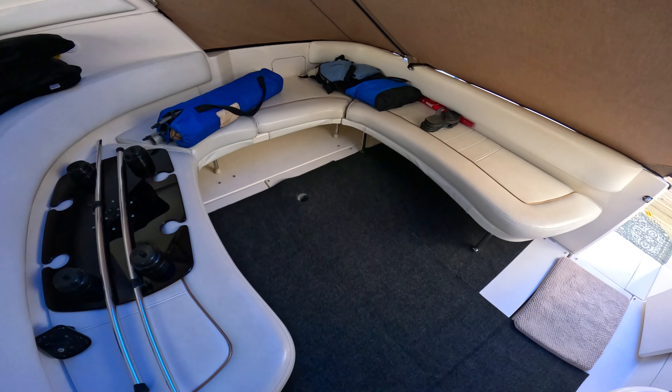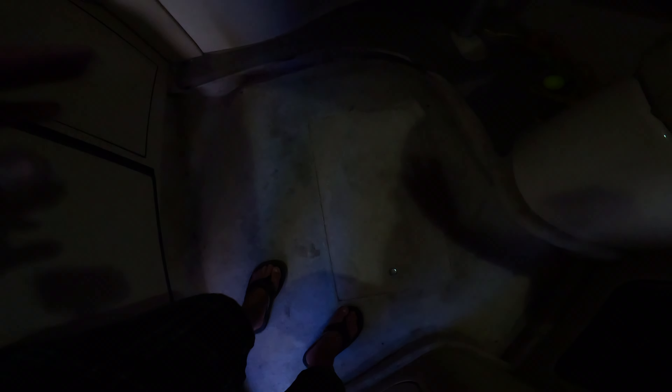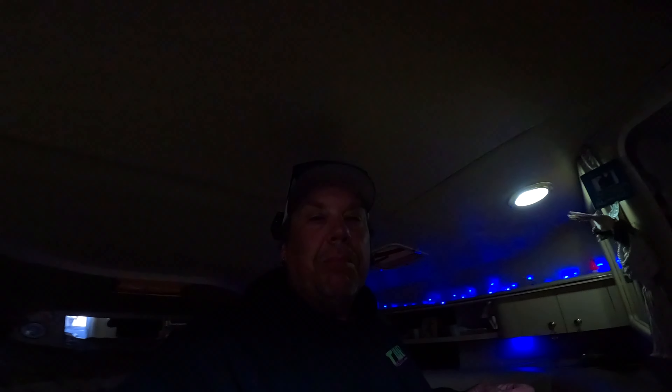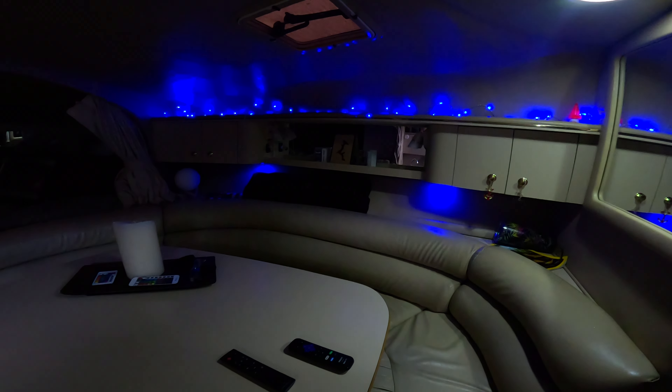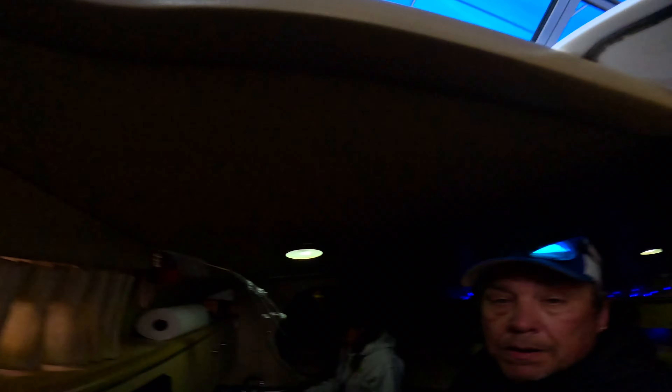All right guys, we are starting to slowly button up the boat for the year. Hatch covers are on. Taking the rug stuff home — coming down midweek to literally yank everything off the boat, get ready for winterize, get ready to pull. It'll either get pulled this week or next week. Been a great summer. All right, that's gonna do it for this video — see you later, bye!